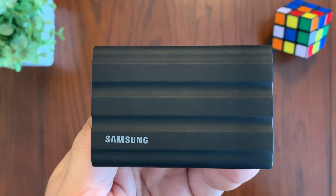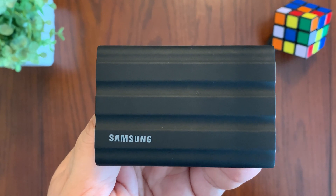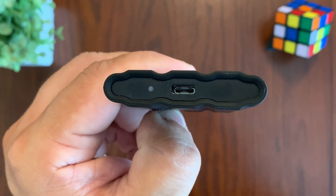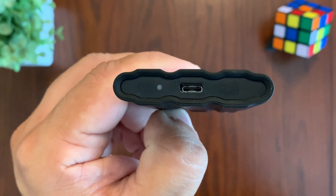The drive also supports full SMART pass-through along with TRIM to ensure consistent performance for the drive over its lifetime. It uses USB 3.2 Gen 2 and PCIe NVMe connectivity, which can achieve sequential read and write speeds of 1050 and 1000 MB per second, respectively.